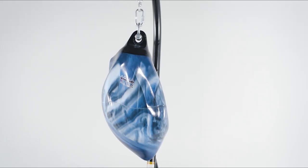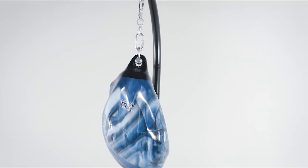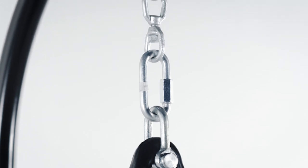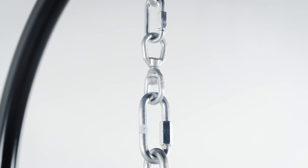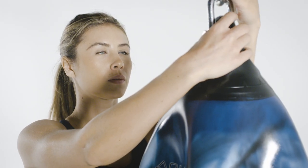We recommend hanging the empty bag before filling it. This will make it easier to gauge the proper fill level. Your aqua training bag comes complete with a shackle for hanging. We also recommend using our hanging kit with an integrated swivel that ensures the chain will not twist or recoil during your workout.